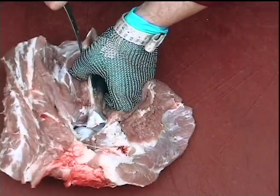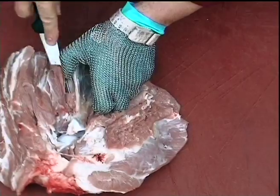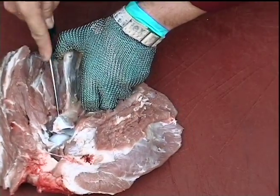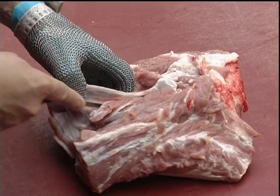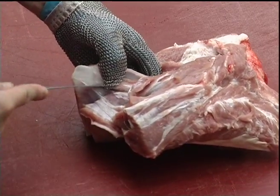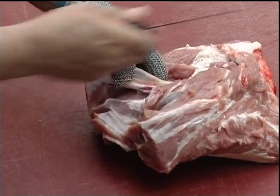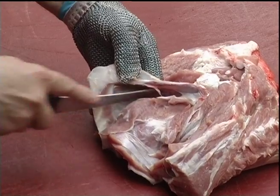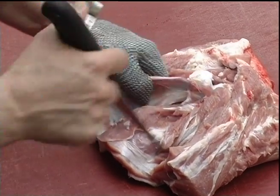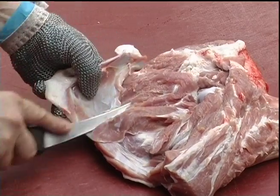Now we need to work on the underside of the blade, just taking care not to go through any of the flesh. Out comes the blade bone.